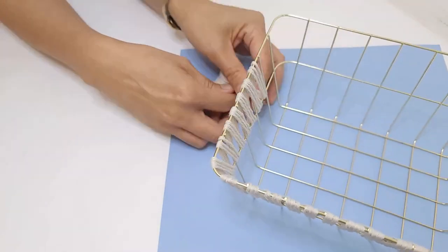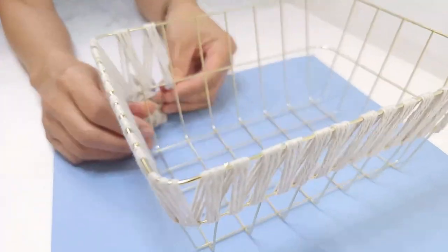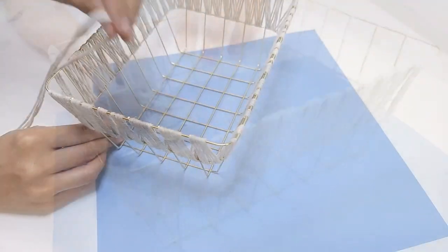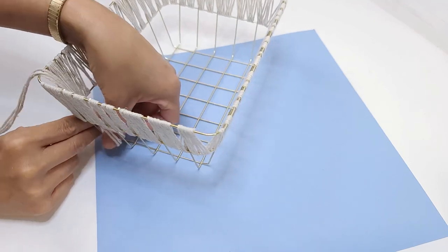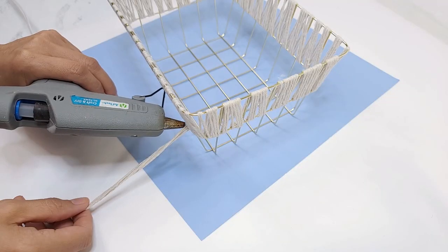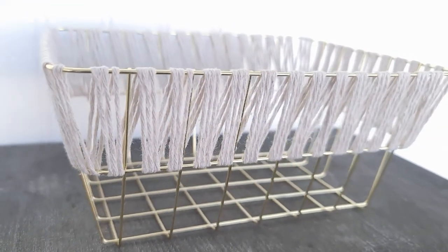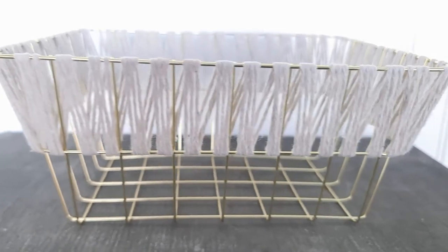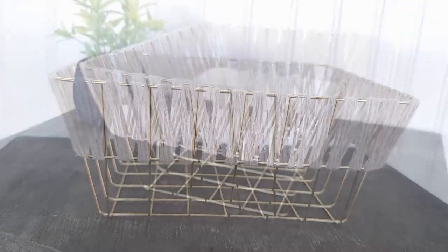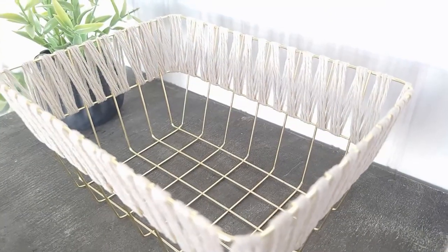My favorite part is when I am almost done and close to the end. I just connect the twine to where I first started using a little dab of hot glue. Such a charming little basket — I love the combo of gold and the cotton. You can display this anywhere, on the shelf, on your counter. It's not only functional but decorative as well.